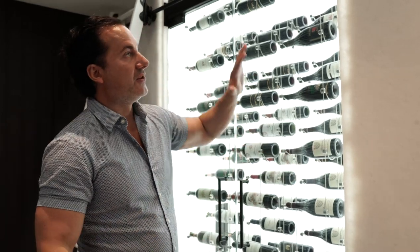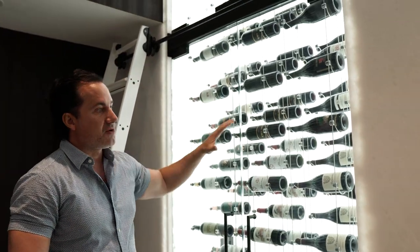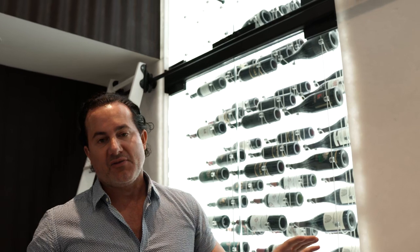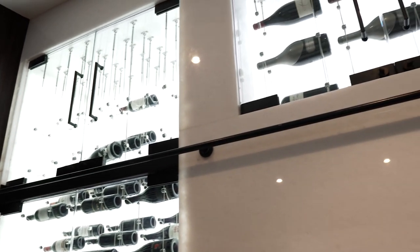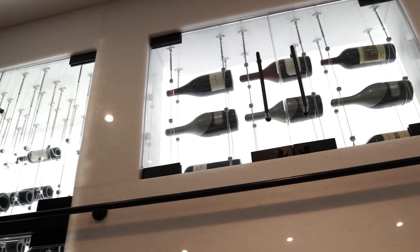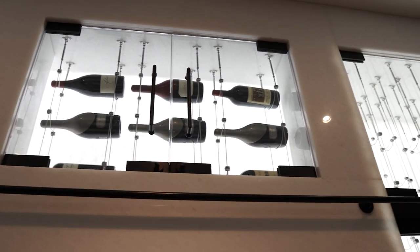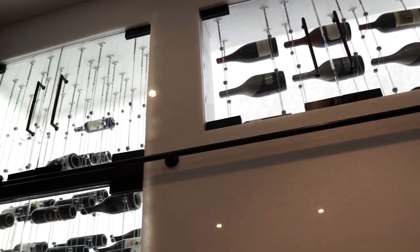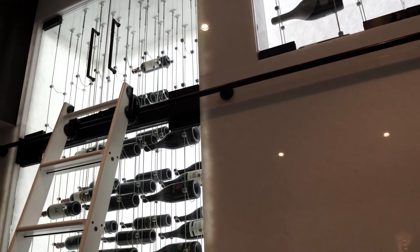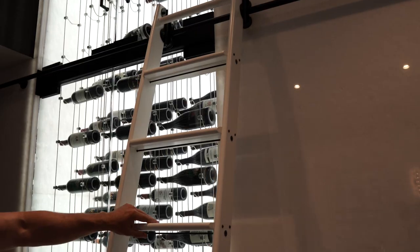We knew it was wrong from the minute we saw it — the cooling, the doors, the racks, just the way everything was installed. We came in and had to rip everything down back to the studs, as you'll see in the pictures, and built the room back up. We also included an amazing ladder to be able to get up to the top and utilize it to go across the full length of the cellar.